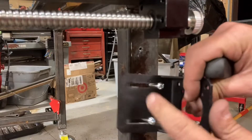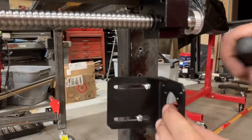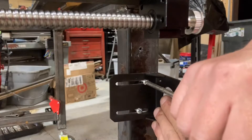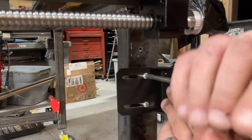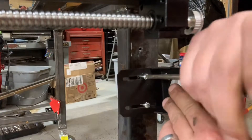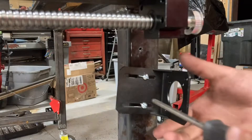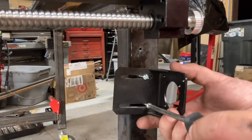I had to slightly grind these slots a little bit wider so the threads of these 10-24s would pass through. I don't know what size they expect you to use on it — it's not like 10-24 is all that large or aggressive of a thread — but either way.